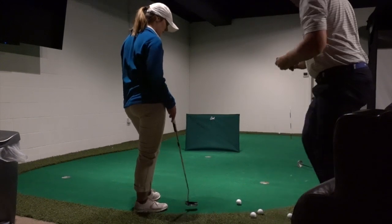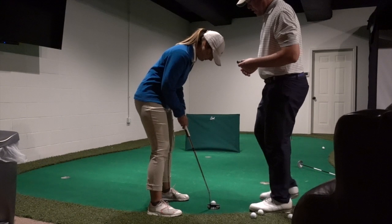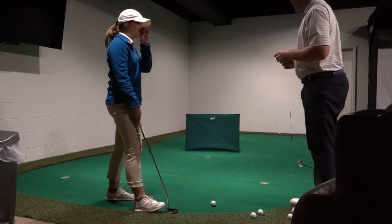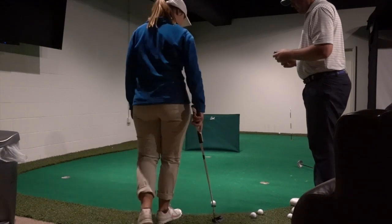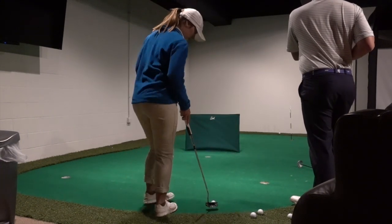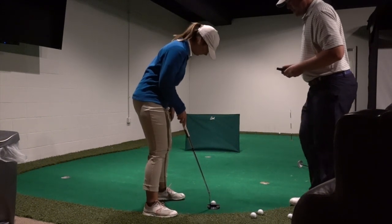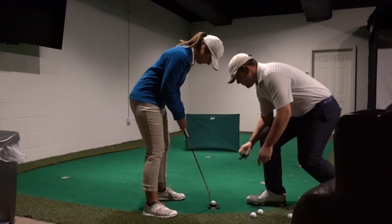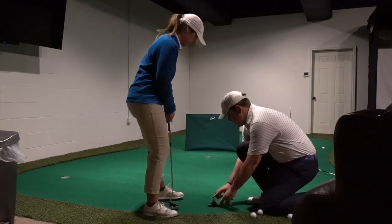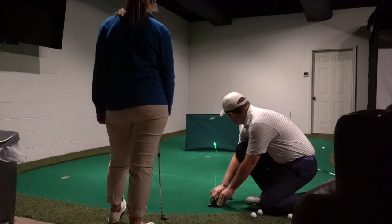Let's do it one more time just to make sure. Set up to it like you're going to hit it, then back off a little — go through your routine. We're not going to make any adjustments. Straight putt. We're still a little bit to the right.